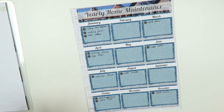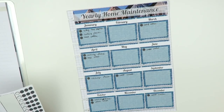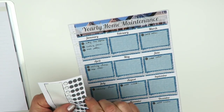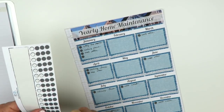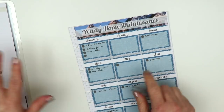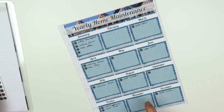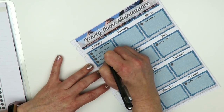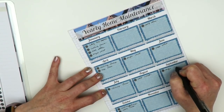The next thing is the dryer vent, which I want to clean every four months, starting in January. Counting four months forward each time — January, May, September — so that's three times a year. I'll write 'dryer vent' in each of those boxes.